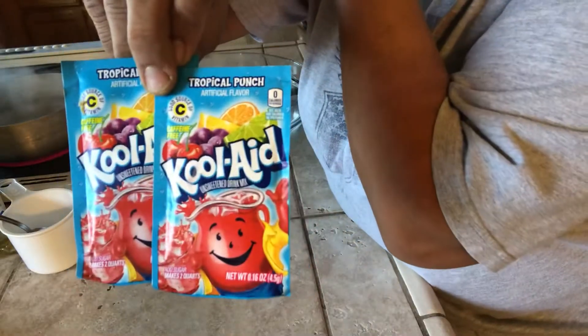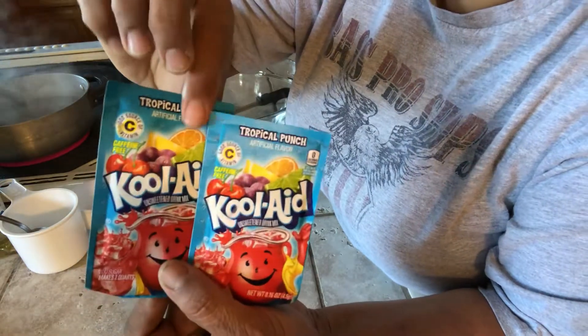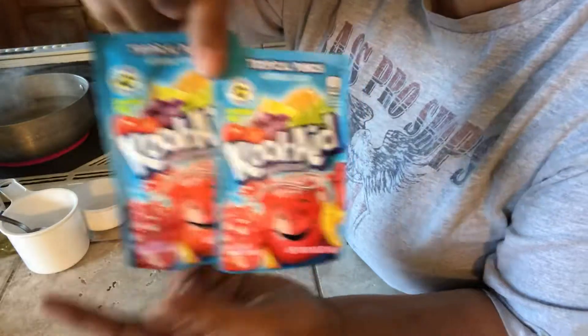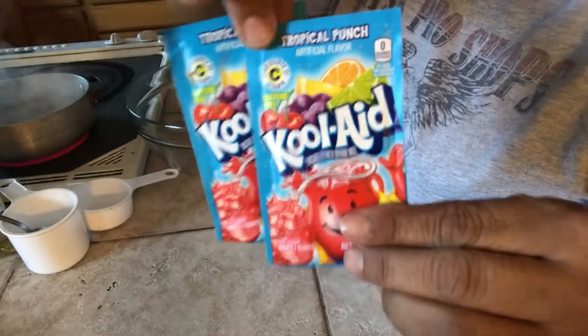The color and the smell are based on the Kool-Aid. If it's orange, it would smell like orange and the color would be orange. In this case, this is a tropical punch, so it should come out red. You're going to need two packets of this Kool-Aid.